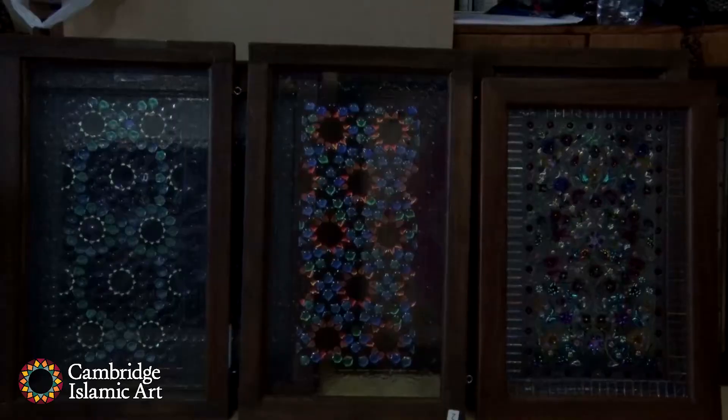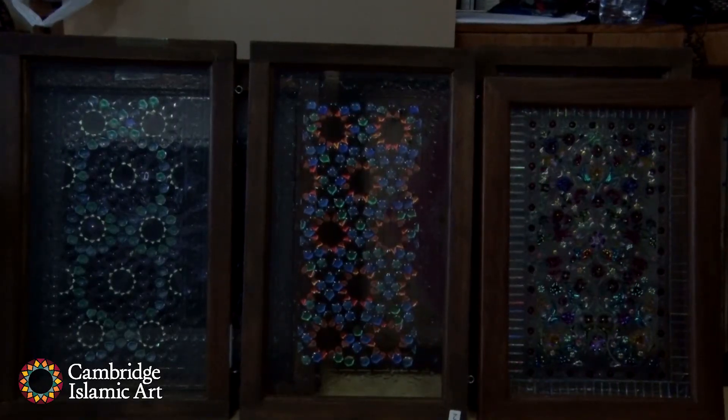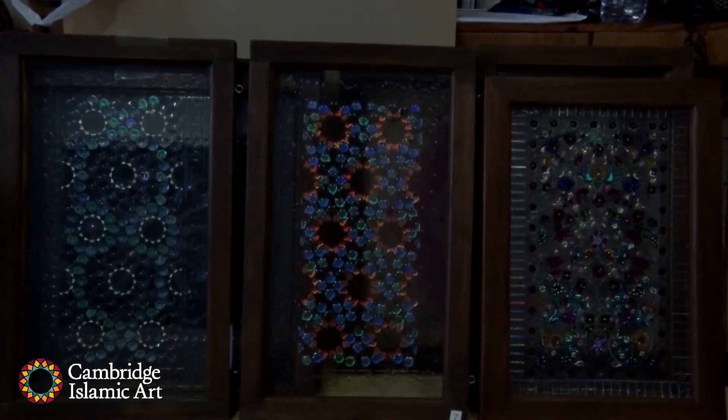It's made in three different layers and had three different firings. First you start by cutting the underneath layer — your mould on fibre paper, which is about six millimetres thick. You cut it where you want the glass to fall and slump when you fire it, so it works like opposites.